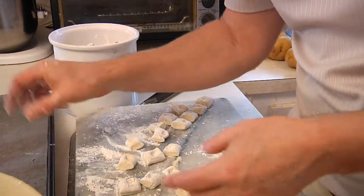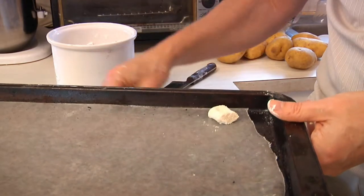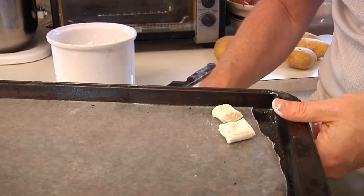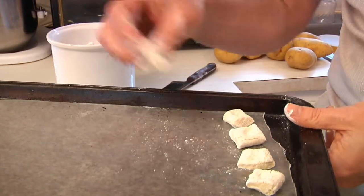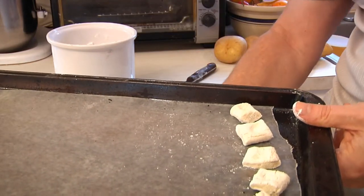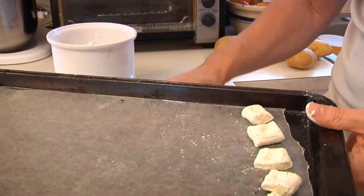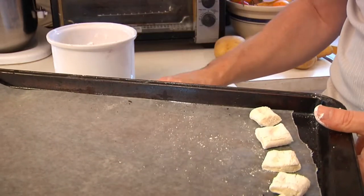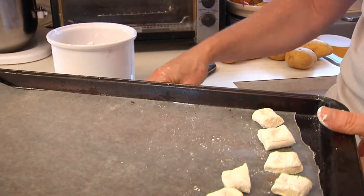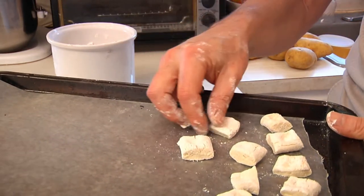Then you just move them onto your wax paper and proceed to do this with the entire dough ball. Since I have a large batch of ricotta it'll probably fill up two of these. When they're full, pop them in the freezer for at least an hour, and then I'll show you what to do with them after all of that is accomplished.